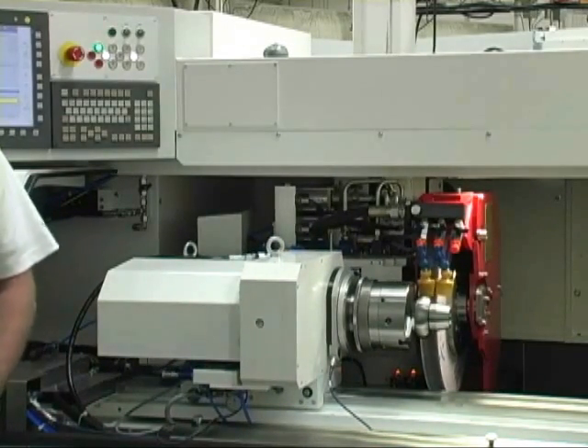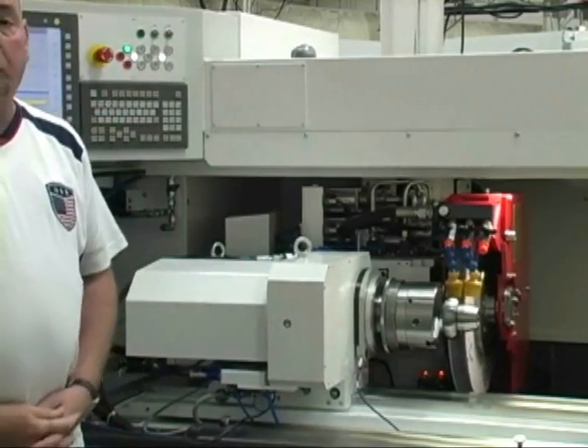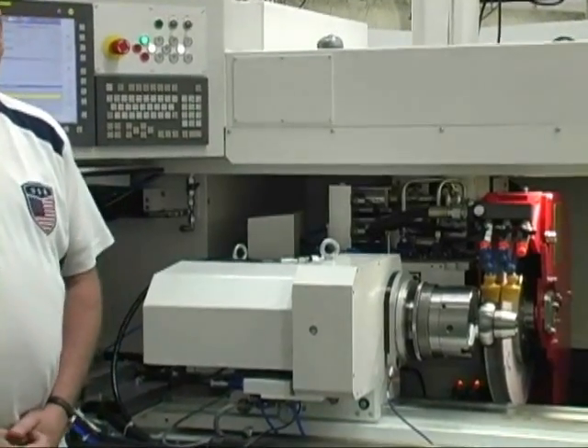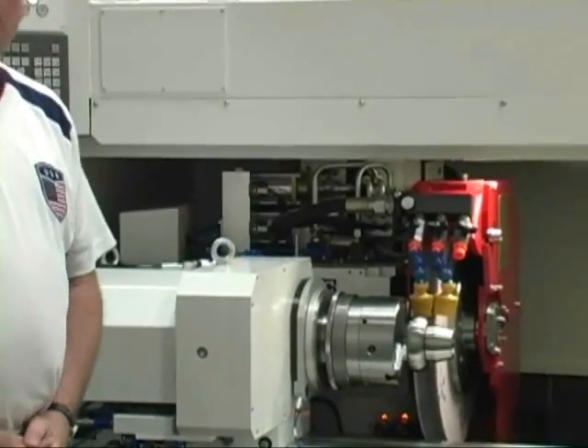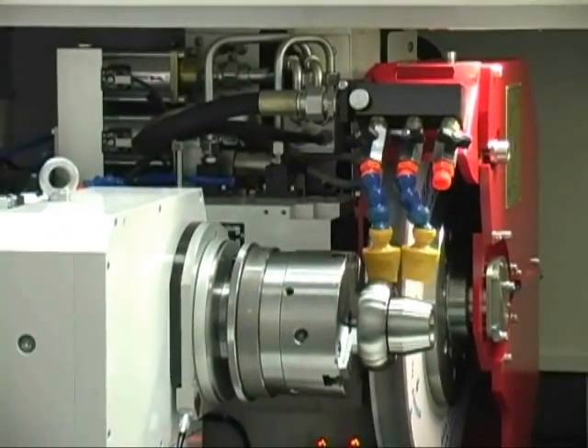Basically we have three wheels on this machine: two OD wheels with an optional IV wheel. Here what we have is a contoured workpiece with a contoured grinding wheel. All the programs are made currently with the Studer Win software and loaded directly on the machine.